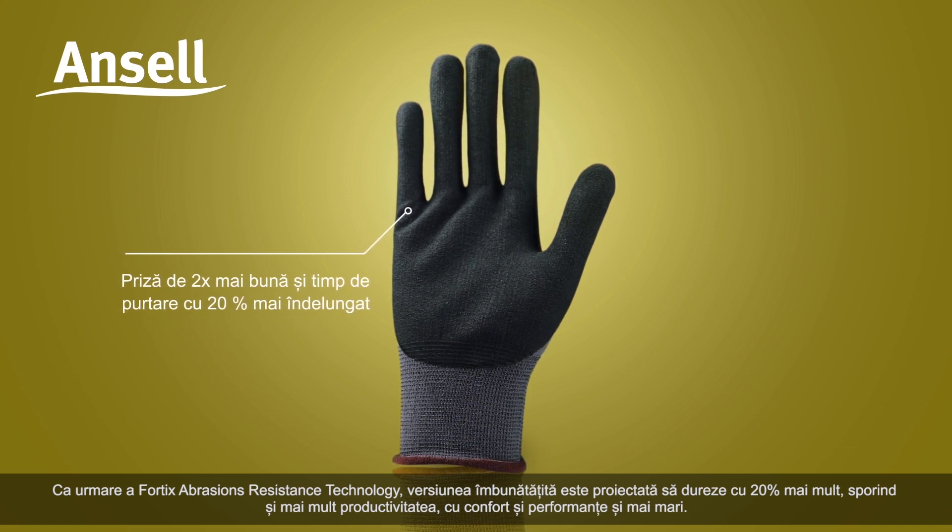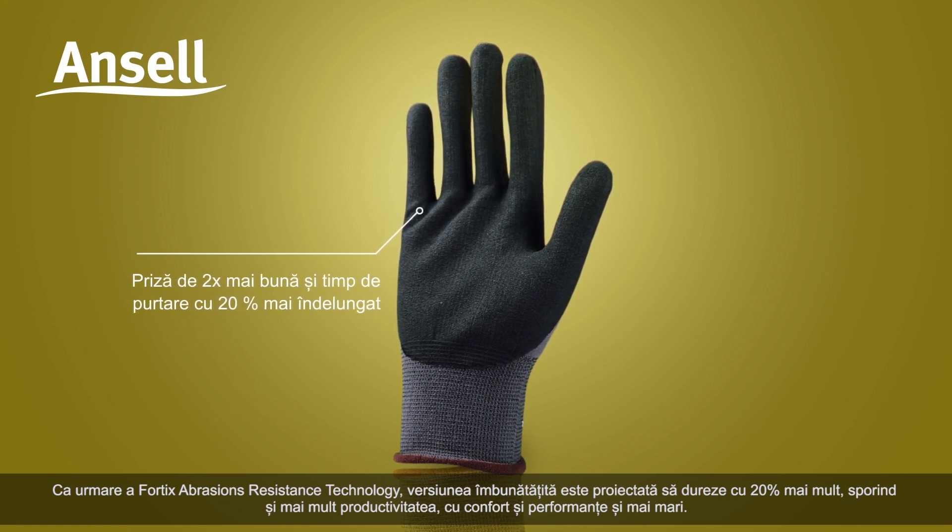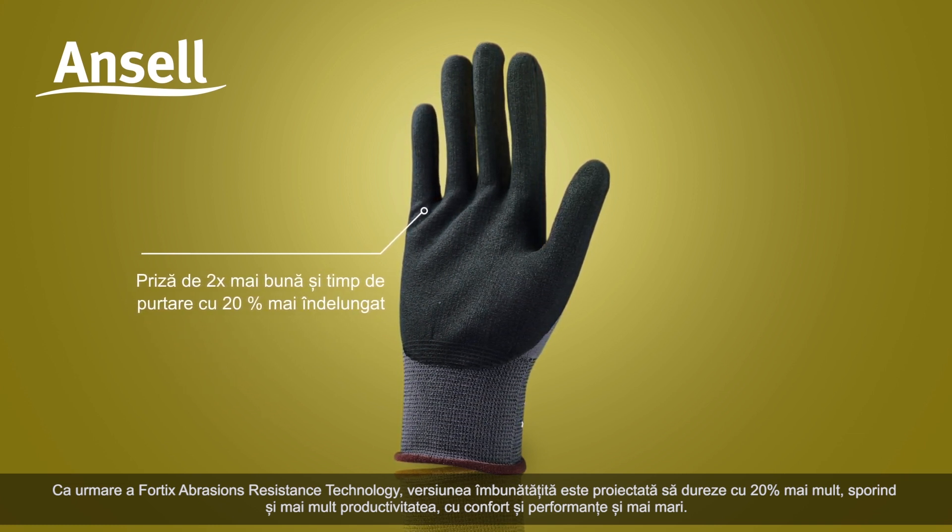the improved version is designed to last 20% longer, further boosting productivity with even more comfort and performance.